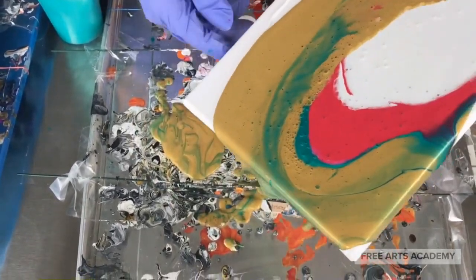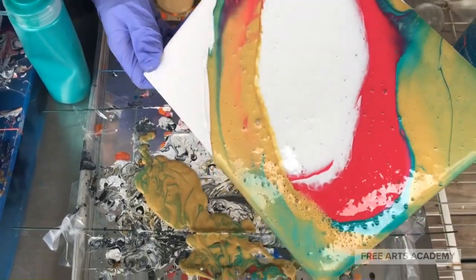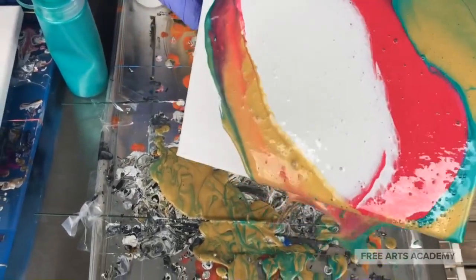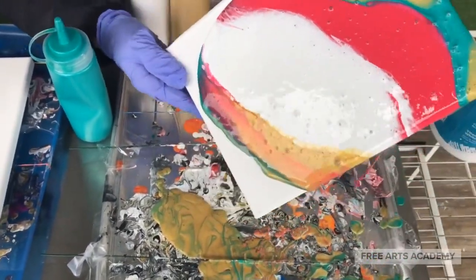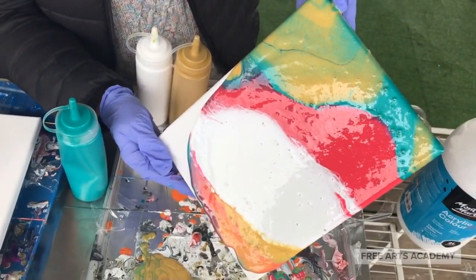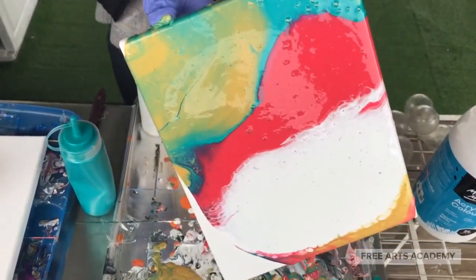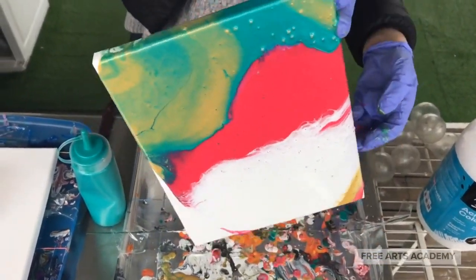Now we'll pick up our canvas gently and start tipping and reorienting it so that the paint starts cascading off of the sides, just like we like. We want to be patient here and allow all of the extra paint to cascade off of the sides and drip off.